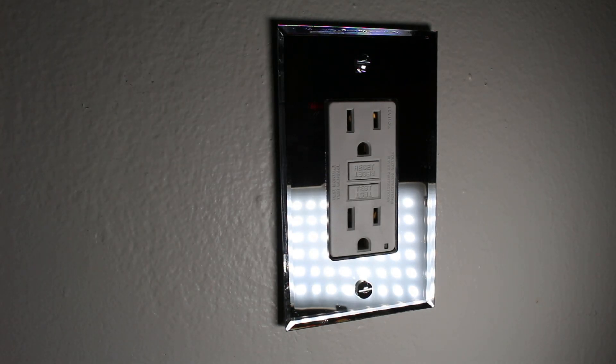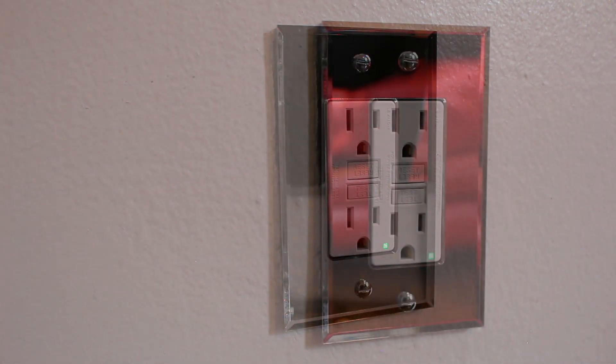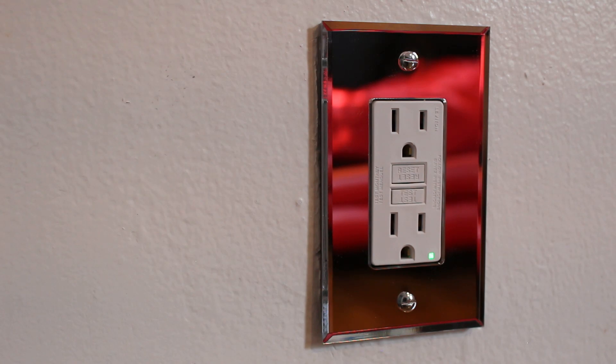From here we can turn our breaker back on and we should get a light in the bottom right-hand corner. There we have it — we have a light. And there you have it: the finished product of how you install a GFCI outlet. If anyone found this video interesting or helpful, please drop a like, comment, and subscribe as I come out with new videos every week. I'll catch you all next time.